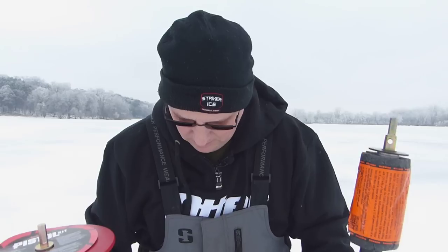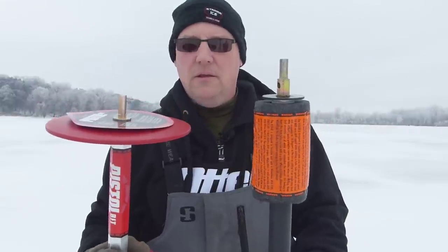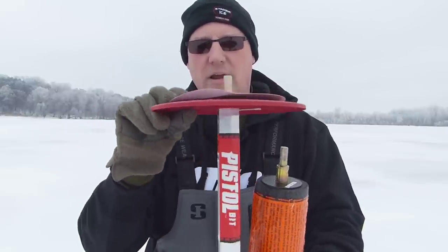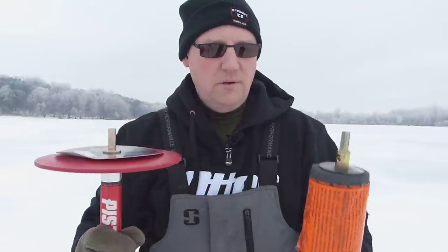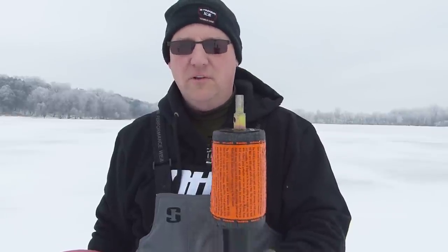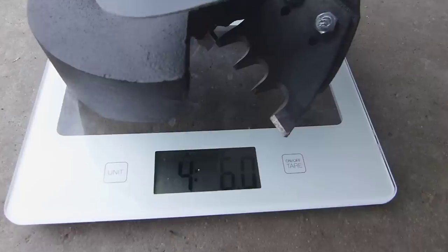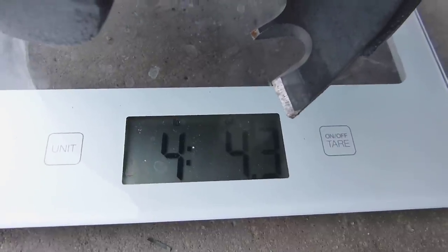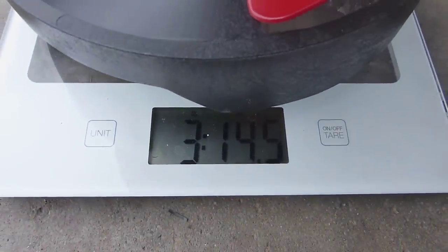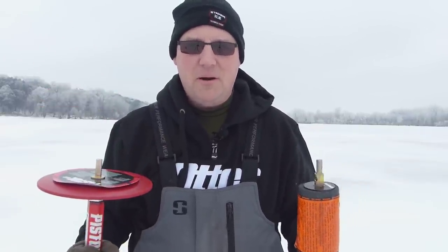These are both 8-inch. They both have a recovery mode — in case the auger comes unchecked from the drill, the Eskimo has a little disc so it won't fall through the hole, and the K-drill has a foam float for the same purpose. They're both lightweight: the K-drill is about 4.5 pounds, the Eskimo is about 3.5 to 3.75 pounds, so the Eskimo comes in a little lighter under 4 pounds.